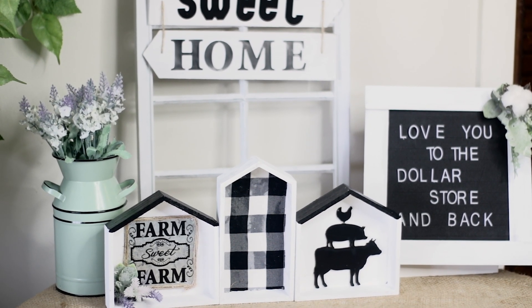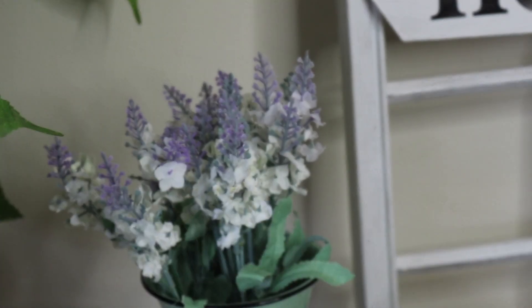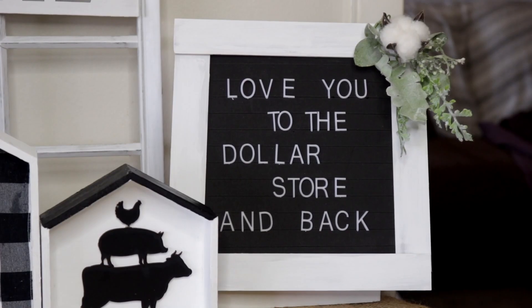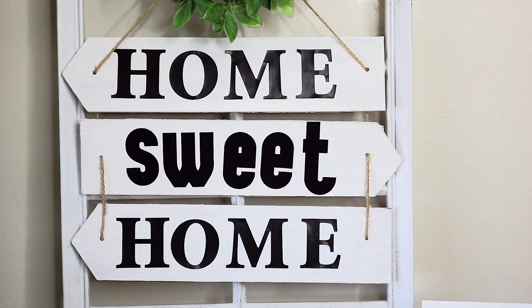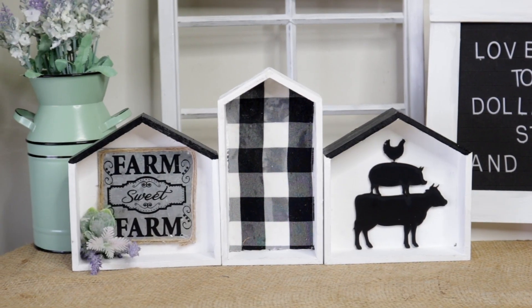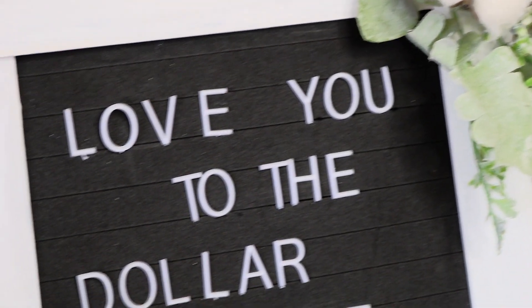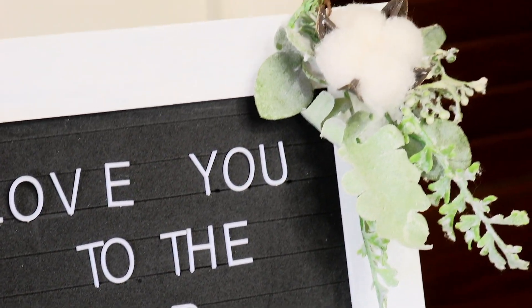Hey you guys, it's Sarah, welcome back to the channel. I hope you guys are all doing amazing. Today I am here with three Dollar Tree DIYs. I haven't done a Dollar Tree DIY in quite a while, but with all of the new dollar decor stuff out, I wanted to share some easy ways to spruce it up, make it fit your decor, and make it look like more than just a dollar. I absolutely love the way they turned out and they're really easy to do, so I hope you enjoy. If you like this video please give it a thumbs up, and if you like videos like this please consider subscribing. Alright, without further ado, let's get started on DIY number one.